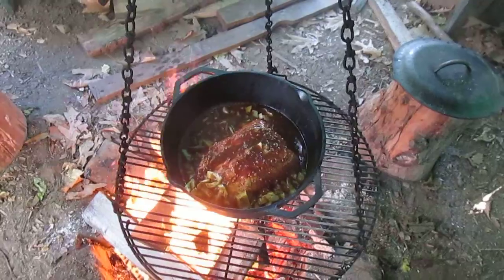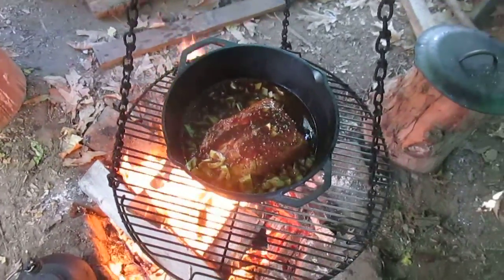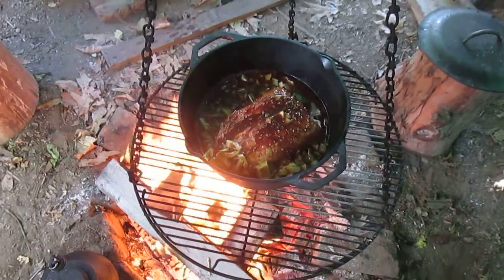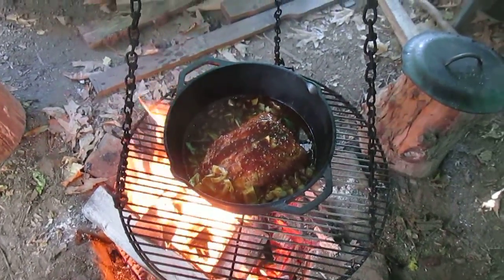And I think that's about it. I'm going to cook it for probably about five or six hours, nice and slow. It's at a high heat right now, but I just started the fire. So let's see how it goes.